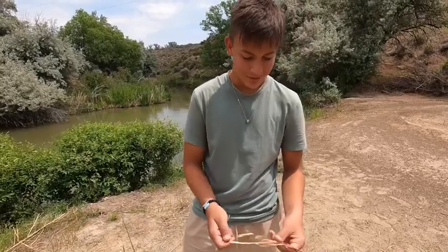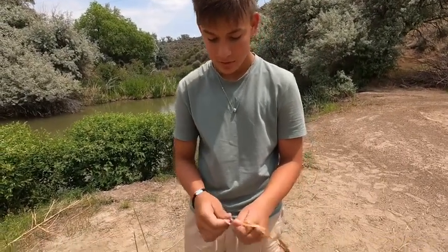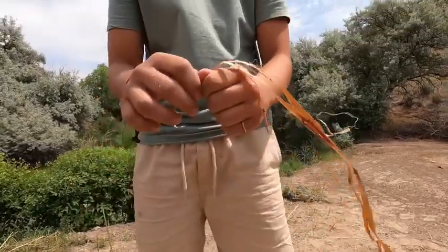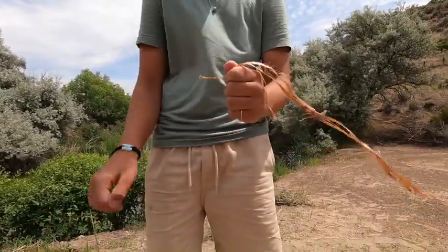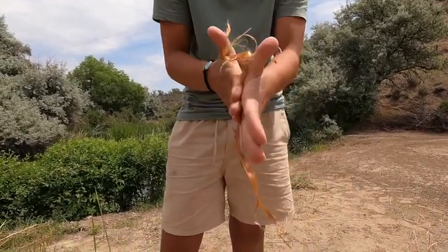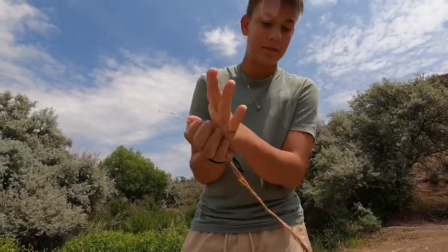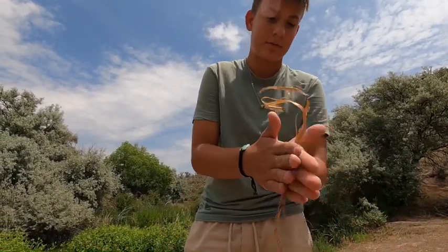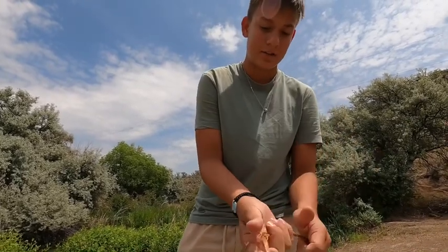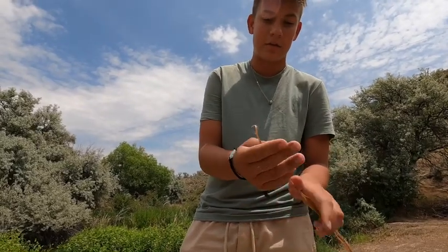Once you've got all the wood out and you're just left with all the fibers, the next step is to roll it between your hands along the whole thing. It'll make it easier to turn it into cordage and get all the rough outside stuff off.